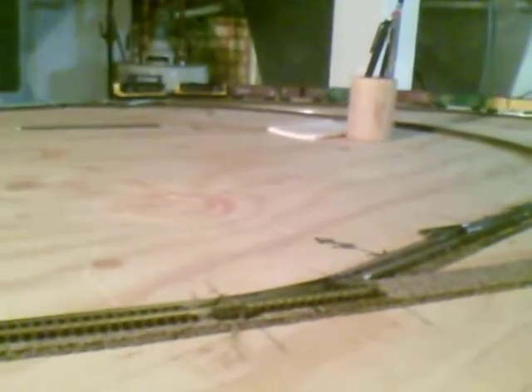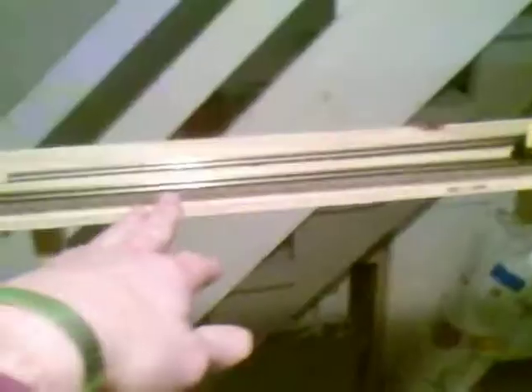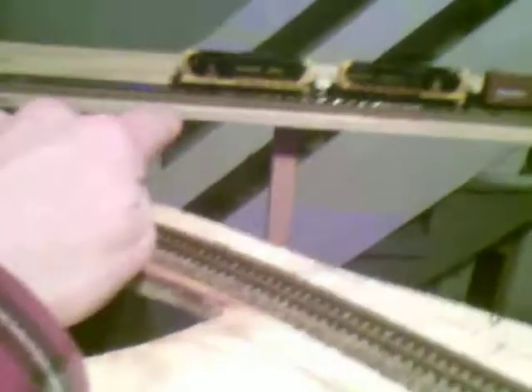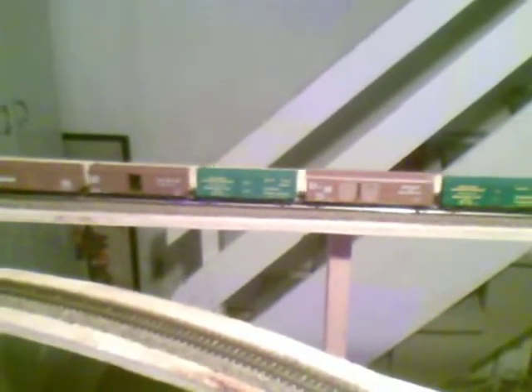I'm just going to go ahead and do a basic run here through the layout. Right now we're basically leaving the branch line. We're getting ready to cross over a trestle, or a soon to be trestle, which will be right up over here. There's technically three trestles that will be installed. There's one here, the one that the train is on now, and one just on the other side, which goes to a whole other section of the layout which has not been built yet.